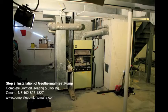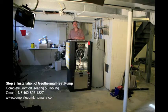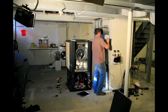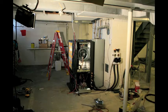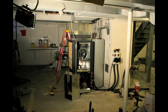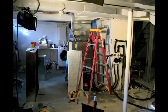The heat pump is located inside your home. This eliminates the need for an outdoor unit, and the maintenance of cleaning leaves, grass, and other debris from it. A geothermal heat pump is not only a great option for new construction, but can be installed in your existing home as well.